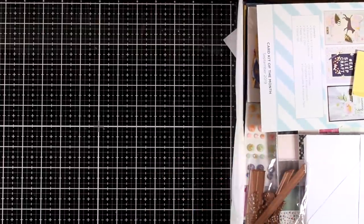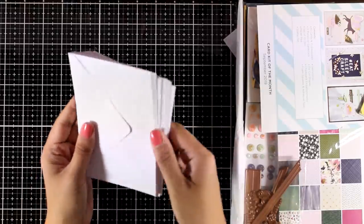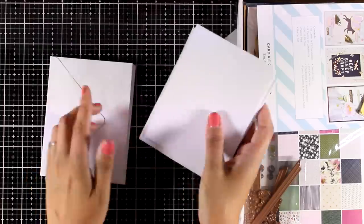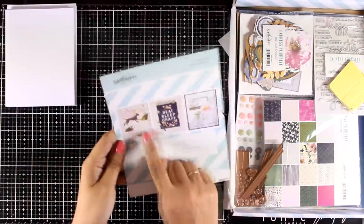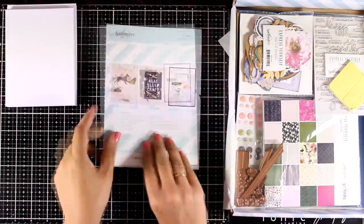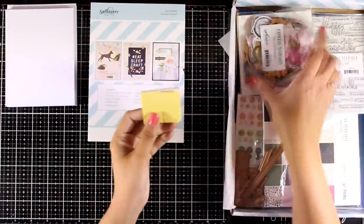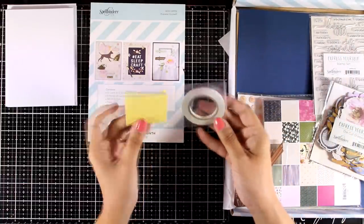Just like always it is packed with products — it is a great value for money and you get everything for less than $40. First of all you will get pre-folded cards, these are 10 cards and 10 envelopes. In the kit you always get cards that give you some ideas on how to put together a few cards, and at the back there are also instructions. You will get 2 types of adhesive in the kit: foam tape as well as double-sided tape.